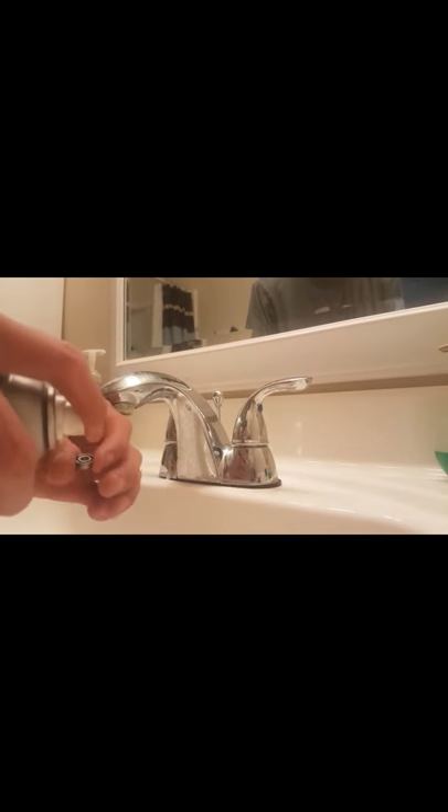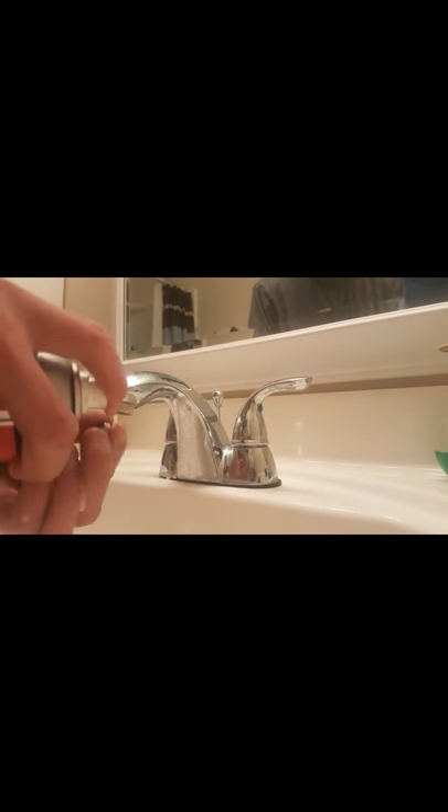The next step is to make sure nobody's home. You grab some WD-40 here, go to the kitchen sink, and give it a quick little spray down.